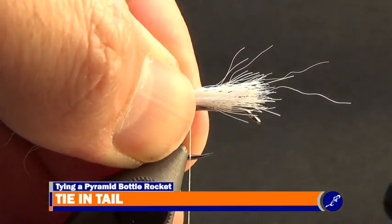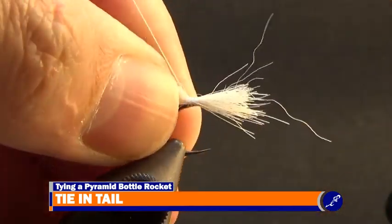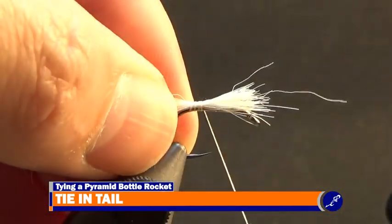Pinch the fibers to the hook with the measured point sitting on top of the hanging thread and use tight wraps of thread to secure the calf tail to the shank until the thread is wrapped to just in front of the point of the hook.